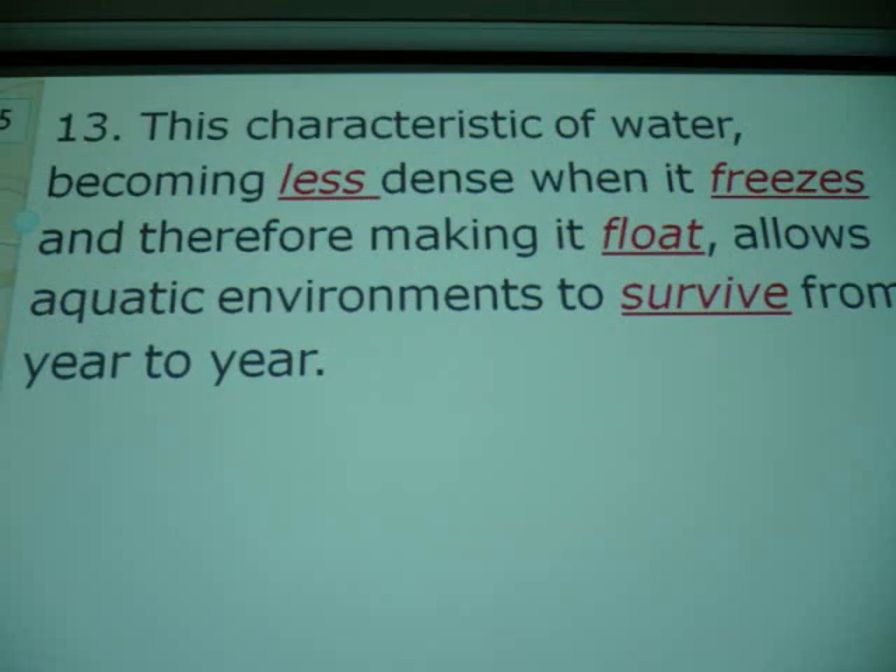That one trick about water becoming less dense when it freezes — that's why aquatic environments don't die. Down here in the south that's no problem when water freezes, but they're already going to freeze doing water. The word 'aquatic' should be under the first section.